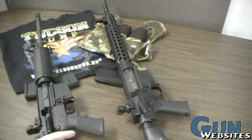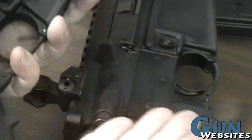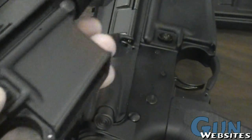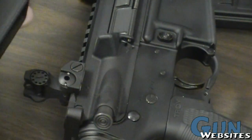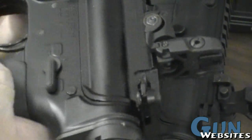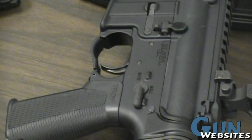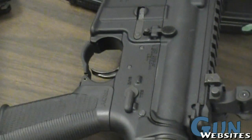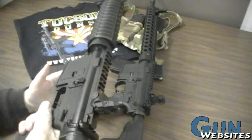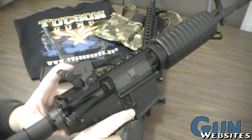Because the Troy muzzle device has a different dimension, it won't work with suppressors that require the standard A2. Now let's look at some similarities. From all outward appearances, both rifles appear to have standard triggers. They both have the same magazine release, almost identical selectors, and the same bolt releases — nothing oversized or proprietary. Standard manual of arms. As for sights, they both operate the same way.